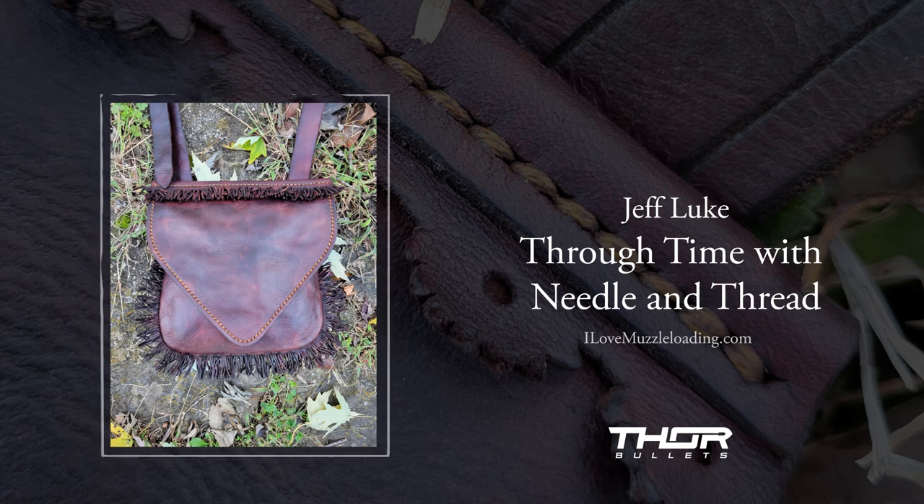Yeah, they certainly do for me. When you start looking at period original examples — whether flintlock rifles, powder horns, knives — the materials haven't lended themselves to many surviving examples of hunting pouches. They're made out of leather, which doesn't fare well when left to the elements or not cared for. So there are literally so few surviving examples that it does let your imagination go. And make no mistake, I don't want to rewrite history — my opinions of what a hunting pouch was are just that, opinions. But it really does open up a fascinating end of things for me.